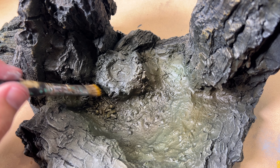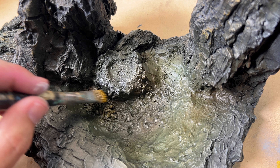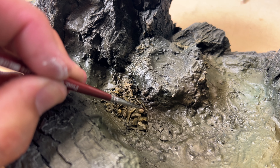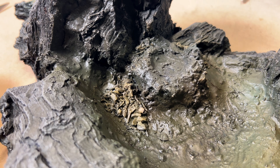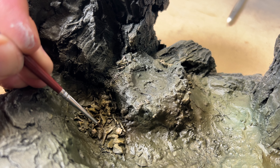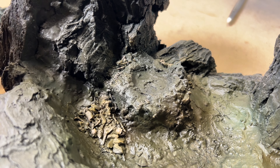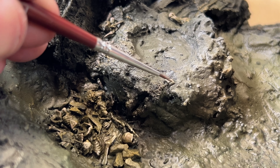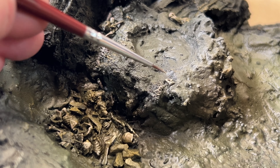Once I'd finished with the airbrushing I then roughly drybrushed the bones with yellow ochre to enhance the various textures. I used a fine brush to paint some of the details — the fish skeletons and bones — to give them more prominence within the piece. The hope is that these details, which will eventually be submerged in resin, will still be vaguely visible and add to the overall character.